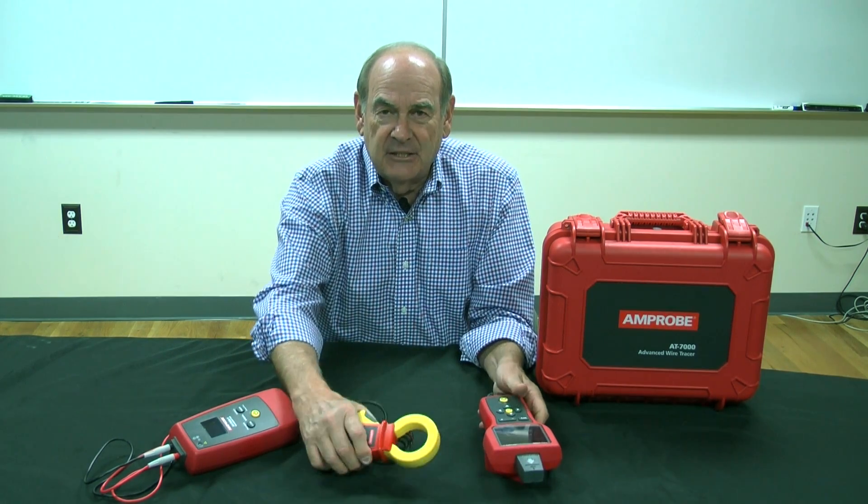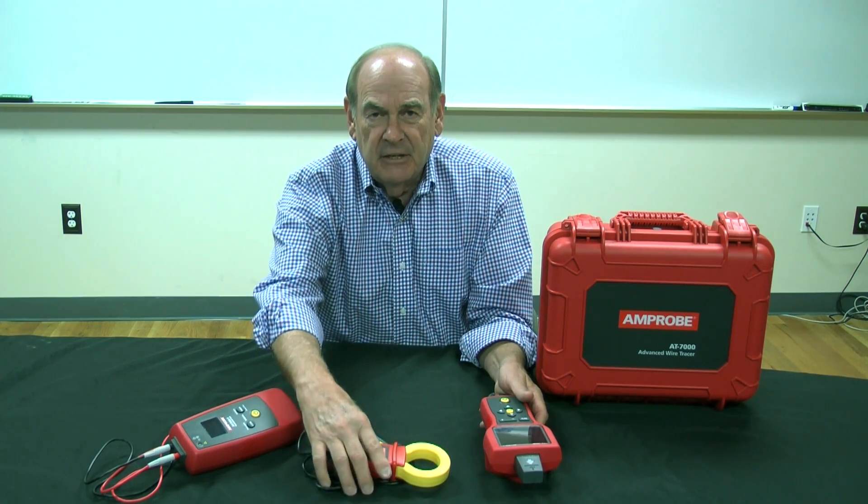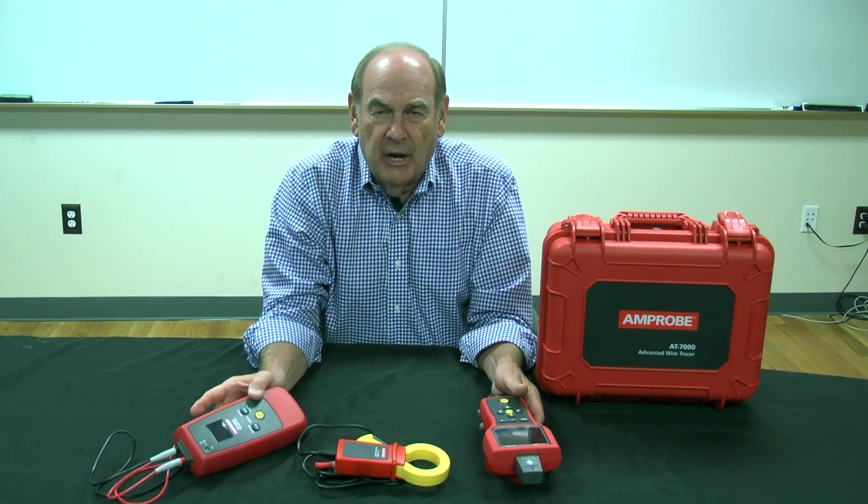It also contains a signal generator. It looks like a clamp, but it's not — it's a signal generator for when you cannot get to conductive wires.